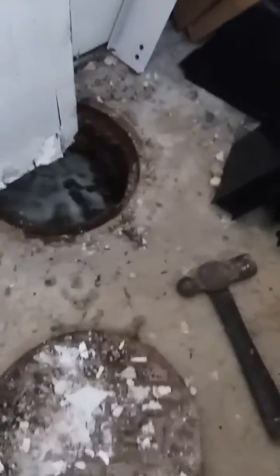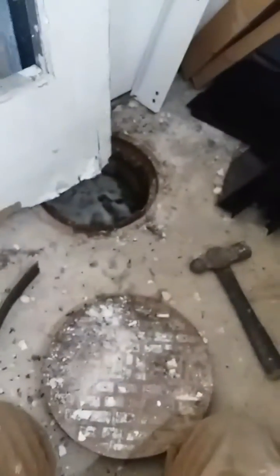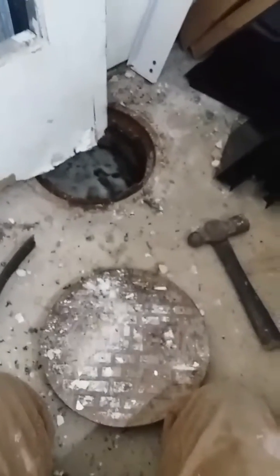I've removed this cap and this is full of water. I'm assuming that this is an old water meter — this was a parking lot until they added this building on the back here, but on the backside of this Dollar General.